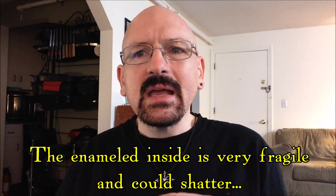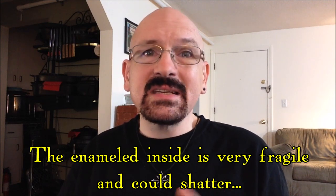There are two very real risks involved. First, the enamel is extremely fragile and almost always it's already cracked. There's a good chance the enamel could shatter if you cook in a pot of this condition, and that in itself is an important reason not to use these pots for cooking.